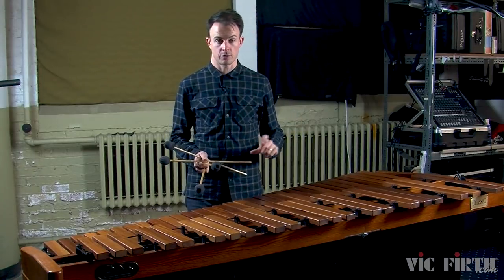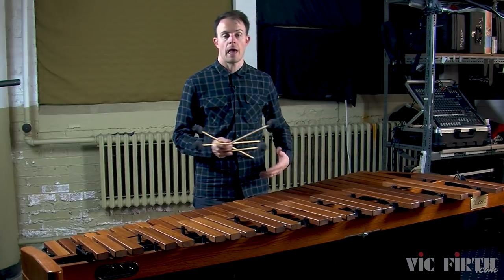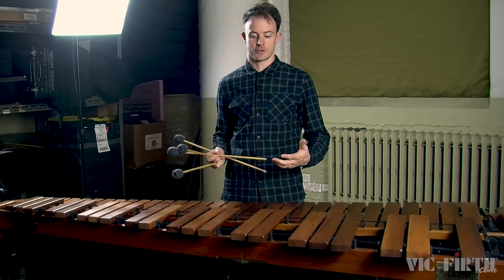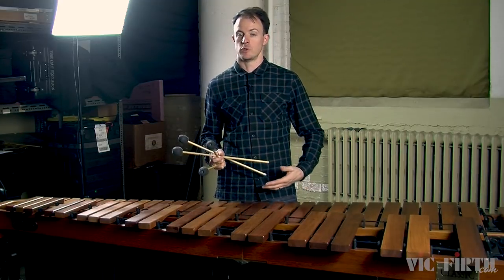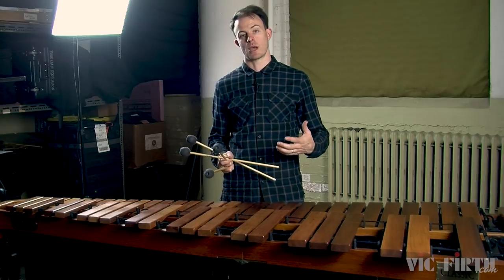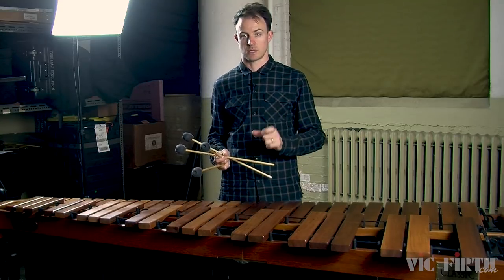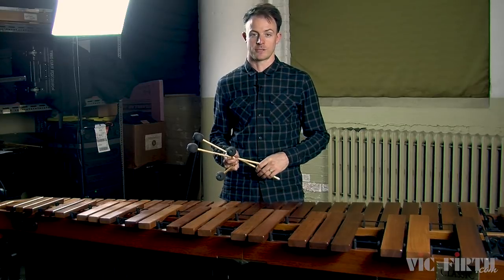So when you're deciding how fast or slow to play a roll, think about how high or low you're playing on the marimba, and think about the character of the music that you're playing. Also, many people forget that when you're learning to play rolls, it's just like learning to play any other type of music — you can't start by playing your rolls at top speed. That's one of the reasons why in the exercises that are part of this lesson, I wrote all the rolls out as 16th notes with very specific tempo indications. So use those tempo indications as you're working on these exercises.